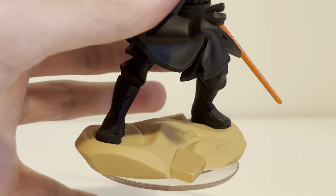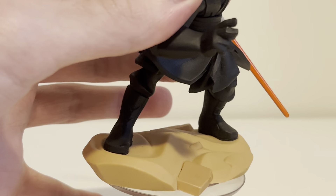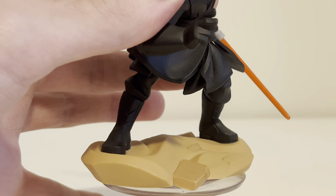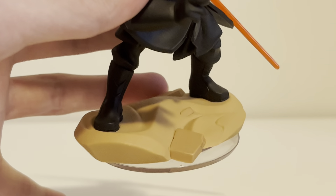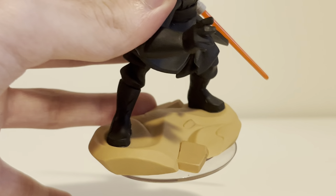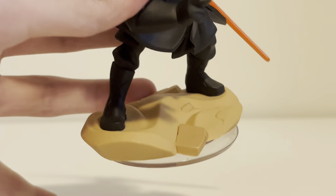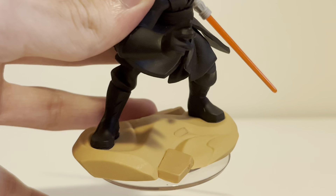And he showed up in Solo: A Star Wars Story, which was great. He's also in Clone Wars Season 7, which is awesome. This base is Tatooine. Pretty much all the Clone Wars characters have this — like Obi-Wan, Yoda, Anakin, and Ahsoka. They all have this Tatooine sand base, because Tatooine is a big part of the prequels and the Clone Wars as well.